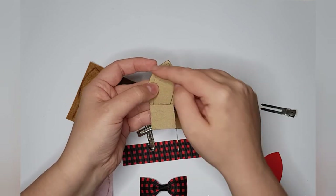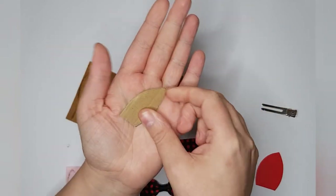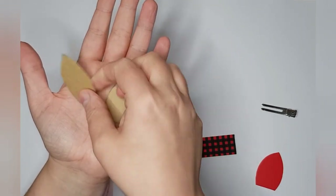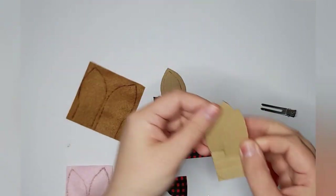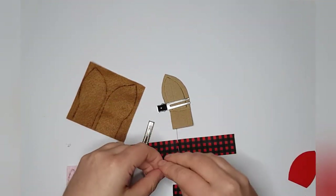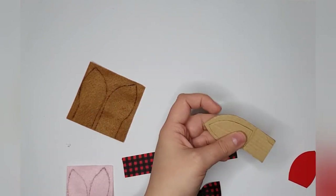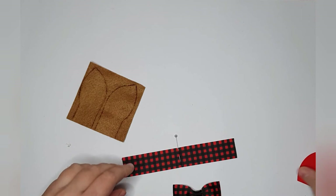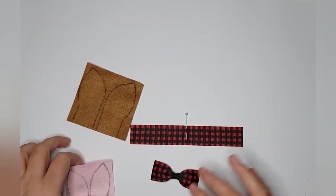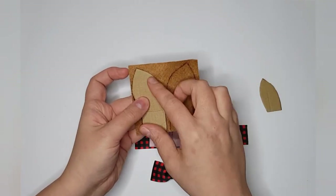I worked out how big I wanted the ear piece behind and how much I wanted to see of the inner ear. I've cut a smaller inner piece as well, working out how much of the pink I wanted to show. I've done all of mine in felt, but alternatively you could make yours in faux leather and glitter — you can completely play around with this tutorial.